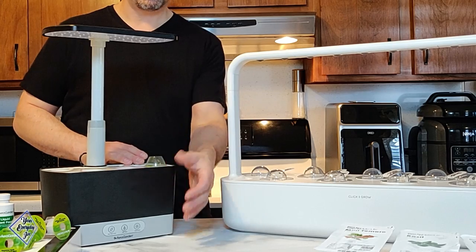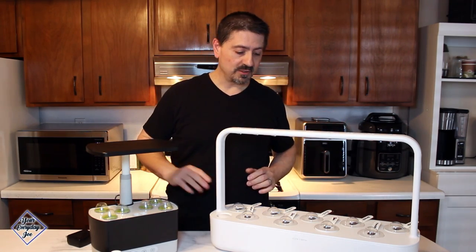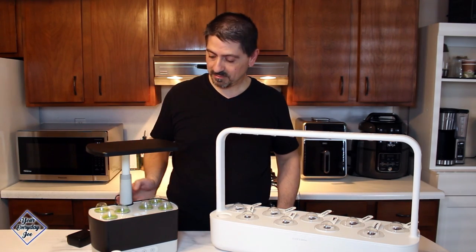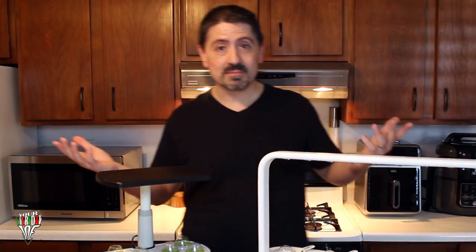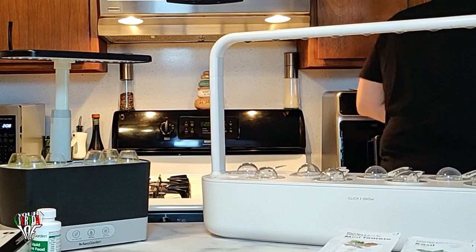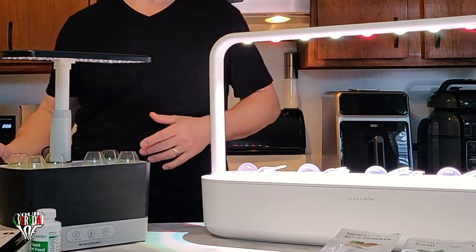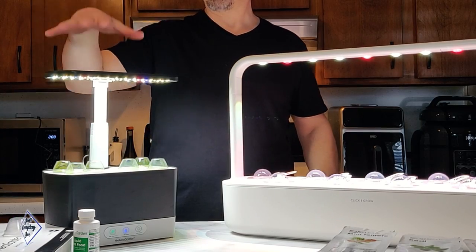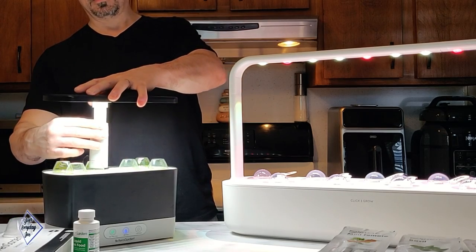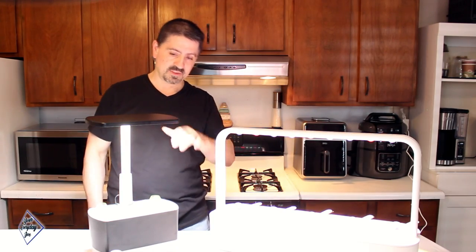Now we have both set up with humidity domes on top. The AeroGarden got the extra plant food. Let's plug them in and see the difference in lighting. The Click and Grow Home Garden 9 comes on and the timer starts. The AeroGarden Harvest seems a lot brighter, and you can adjust the top up and down for growth. At maximum height they're roughly the same — give or take about an inch.